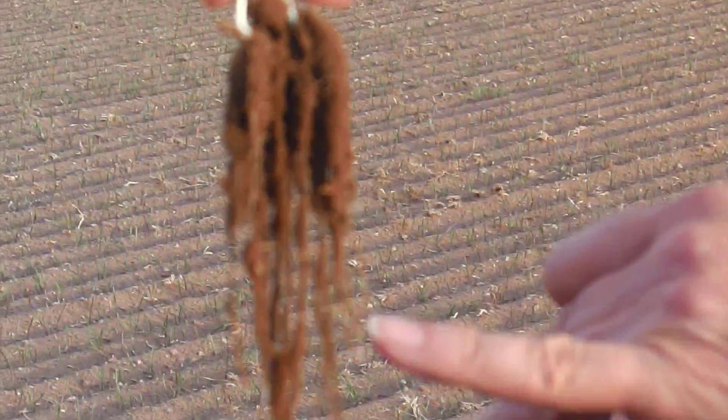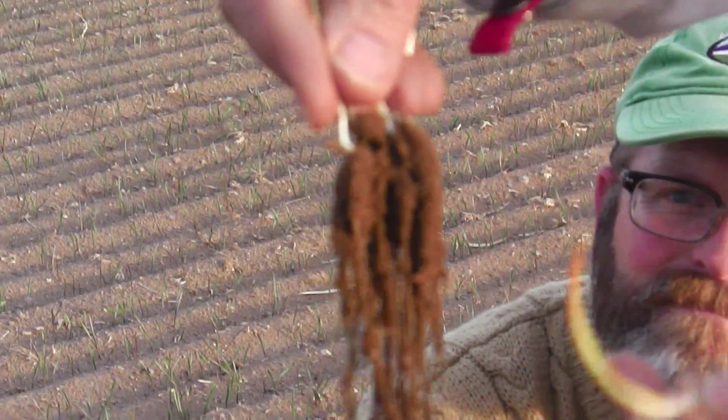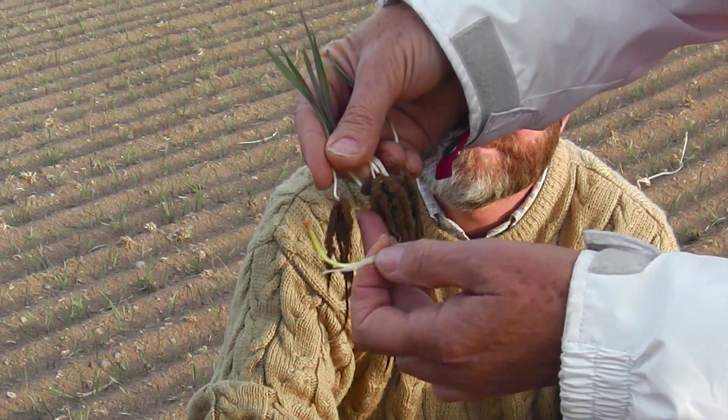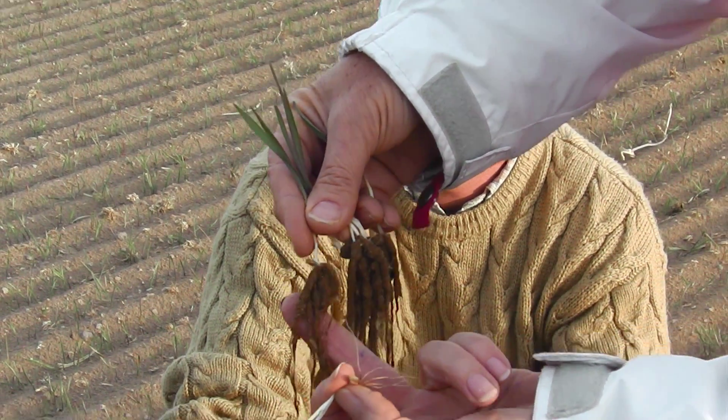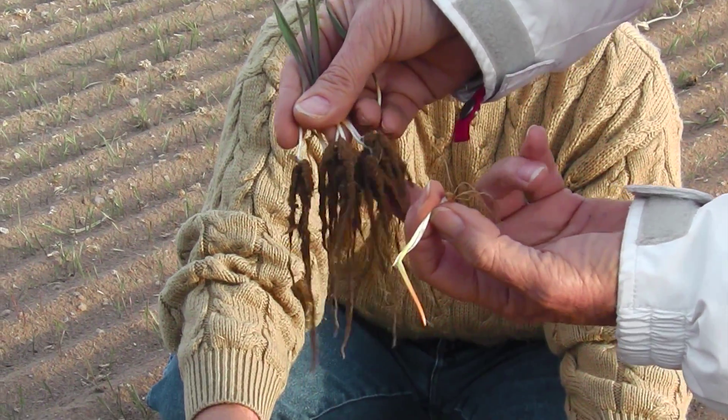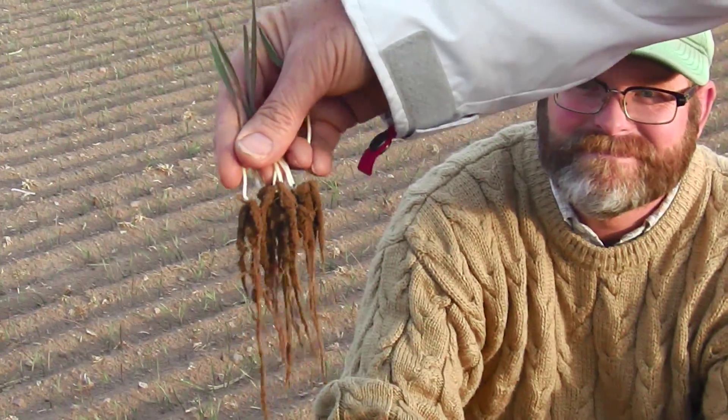If you look at it really closely you can see all the white root tips. But then the more they've been growing — like these ones up here — they've only got heaps of soil. Look how much soil they've got. They look like octopus or something. They're fantastic — that's really, really good.